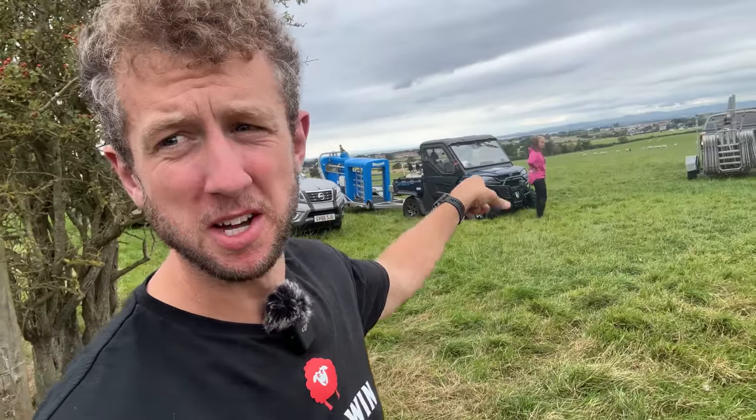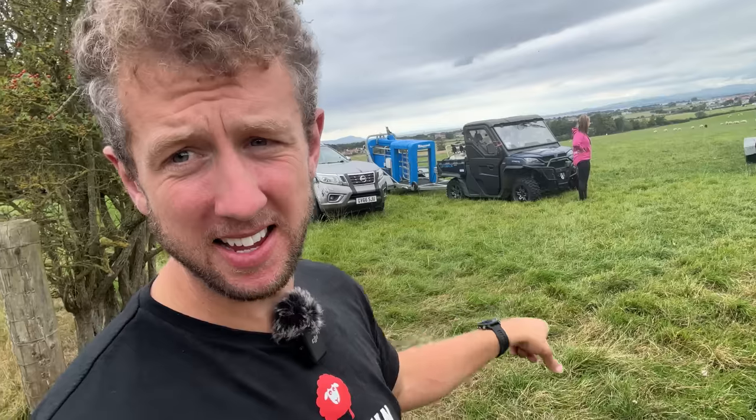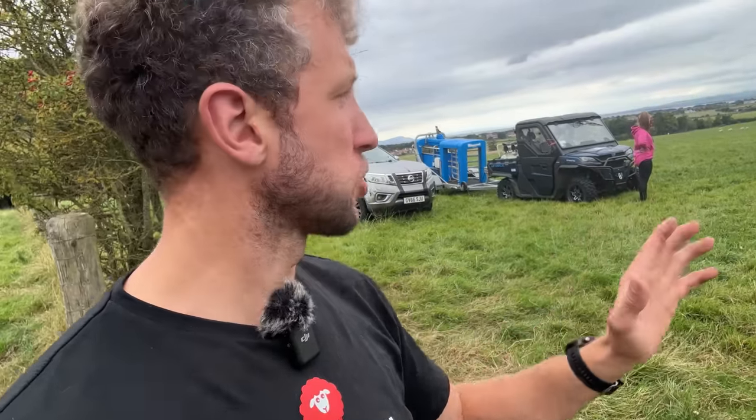You remember from last time there's 360 lambs at this piece of ground. We still have our Tupari Racewell system — we're going to be using that again today. Three-way auto draft. It just weighs them but it's dead smooth — no clamping, just nice and smooth. Really good for a job like this. We want to see if there's any heavy ones for market and we'll probably pull out the bottom end as well.